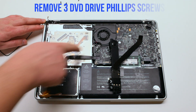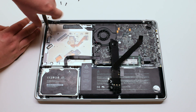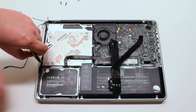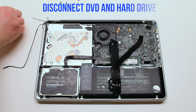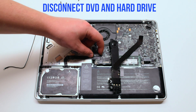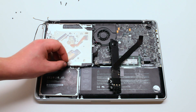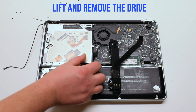The DVD drive is screwed in with three Phillips head screws — go ahead and remove those. Disconnect the DVD drive and the hard drive from the logic board. You can now lift and remove the drive.